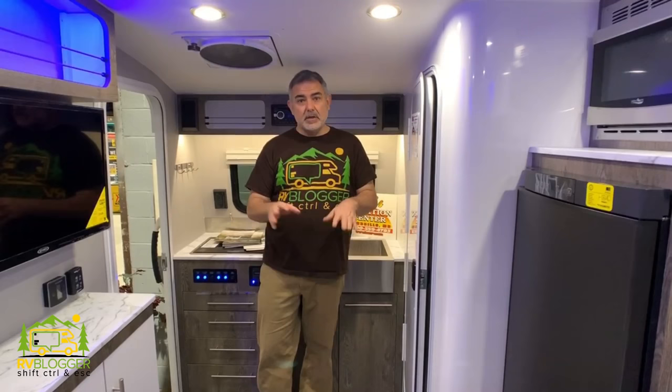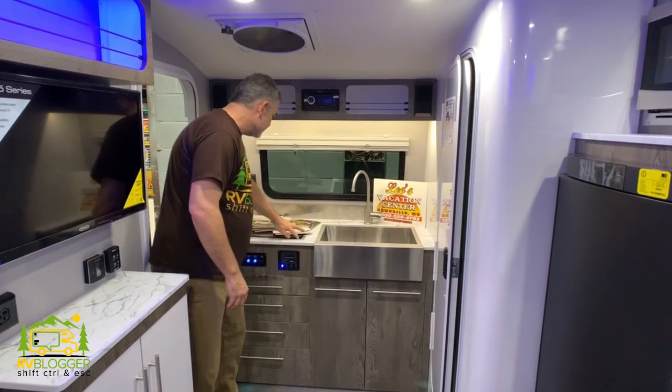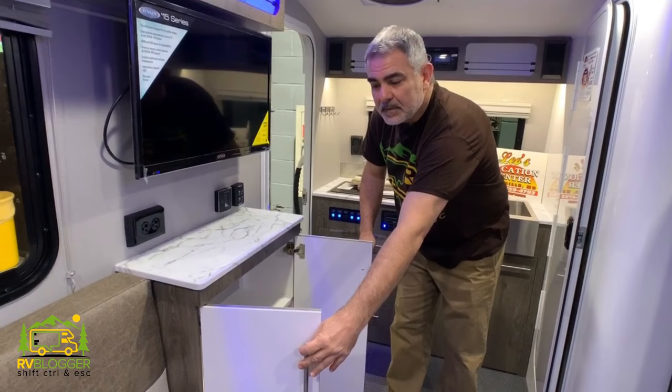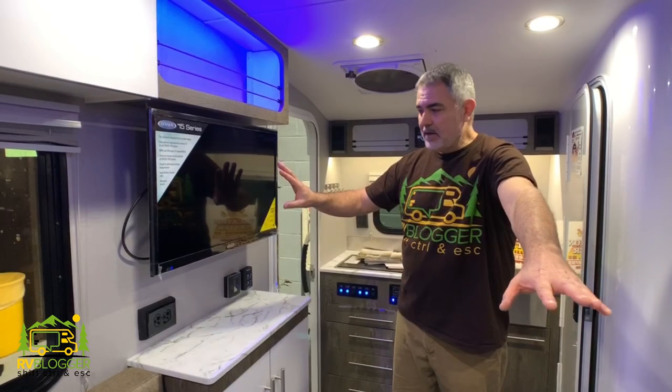On the back end of this travel trailer, the kitchen area and the bathroom are up here. The kitchen area has a nice deep single bowl, farm-style sink, nice countertop, and a two burner stove. There's also a refrigerator and a microwave oven above that. On the right-hand side, we have additional storage space and a little countertop you can use as a charging station, with a TV above that so you can watch TV while you're hanging out or laying in bed in the evening.